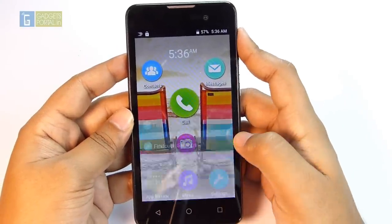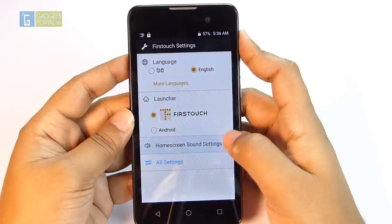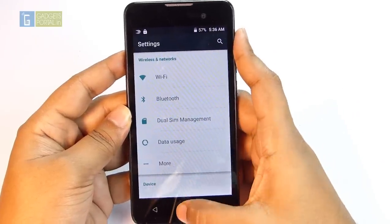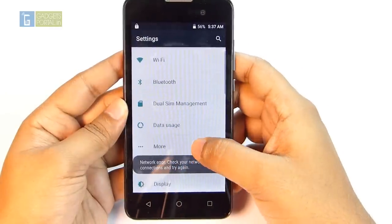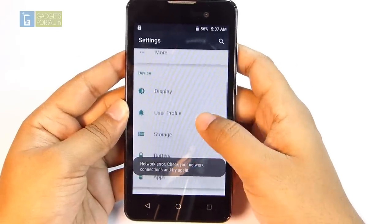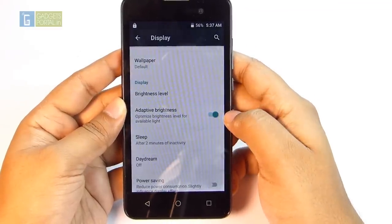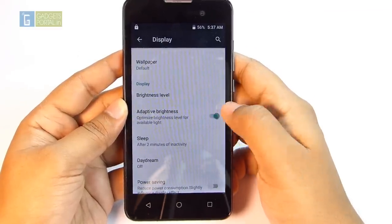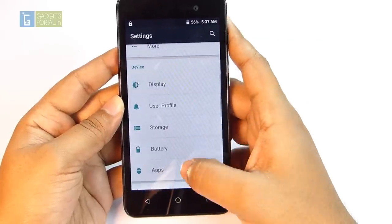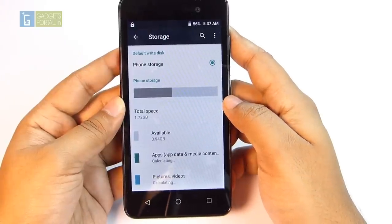The rightmost navigation key brings up the settings menu and you can press and hold for multitasking. From the First Touch launcher settings you can also access the system settings. In the settings menu you'll find dual-SIM management — you can set the default SIM for calling, messaging, and data. Adaptive brightness uses the ambient light sensor to control brightness automatically. Power saving mode disables multitasking and lowers the CPU clock speed for better battery backup.